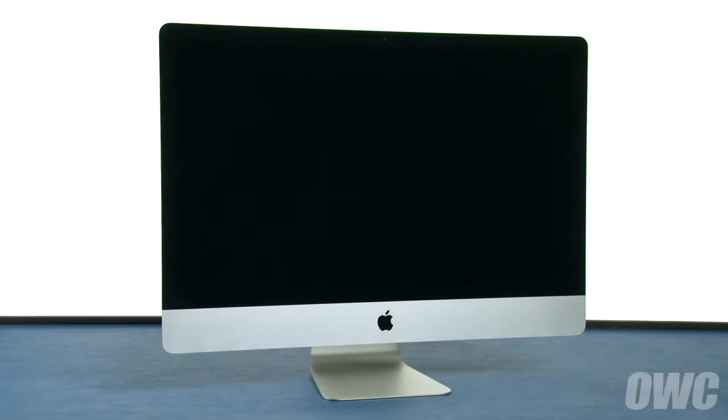We've already gathered our materials, shut down and unplugged our iMac, and are working on a soft, static-free work surface. We are now ready to begin.